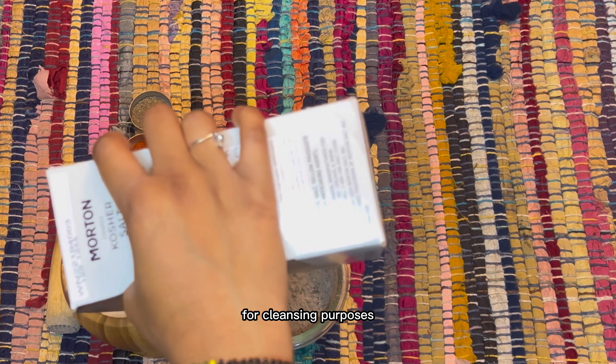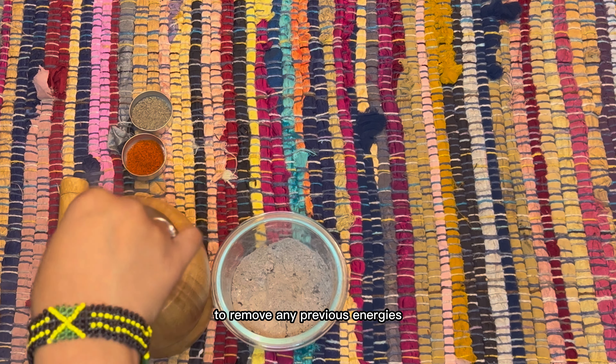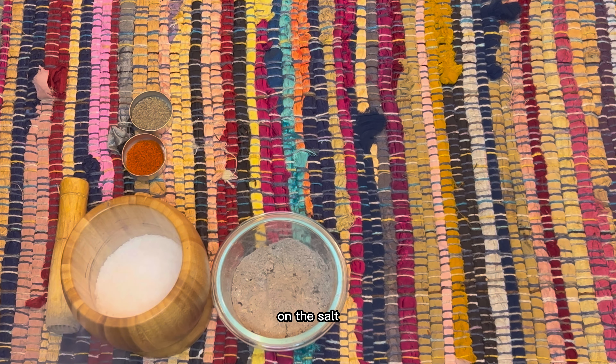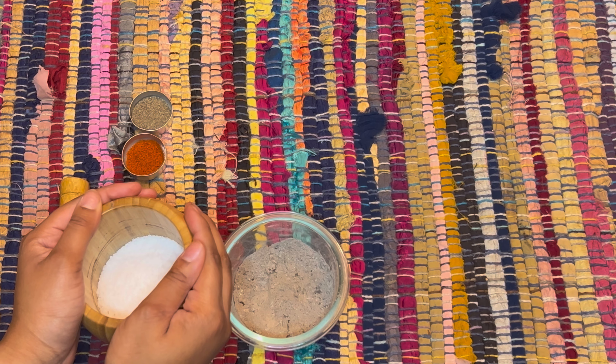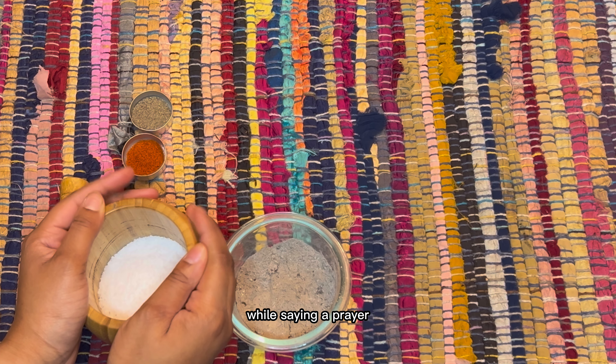Welcome back to my channel, my name is Jerry. In this video we're going to be discussing how to make black salt. Black salt is an herbal recipe used for protection in many different spiritual practices. This is some black salt from a previous batch that I made — this is the color, consistency, and texture we're going for.